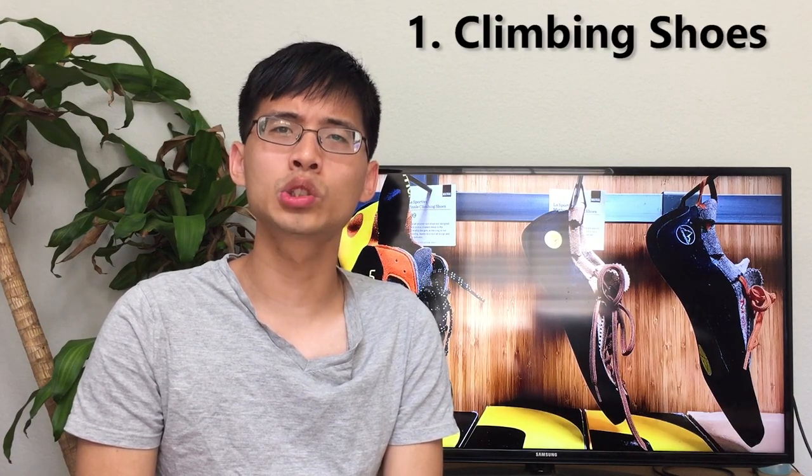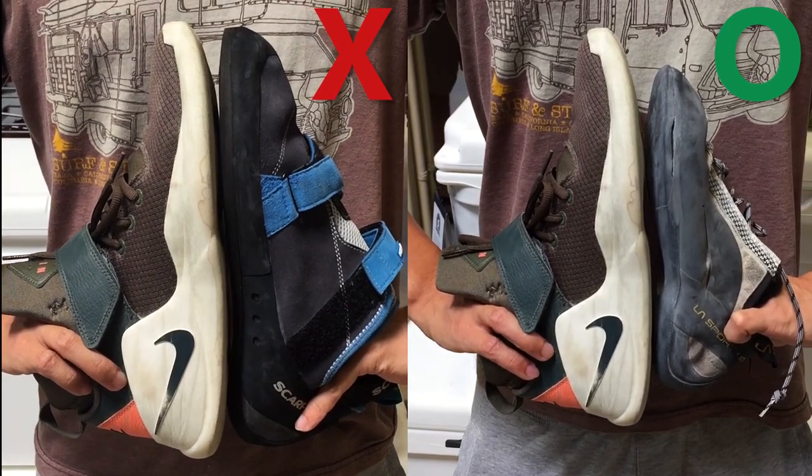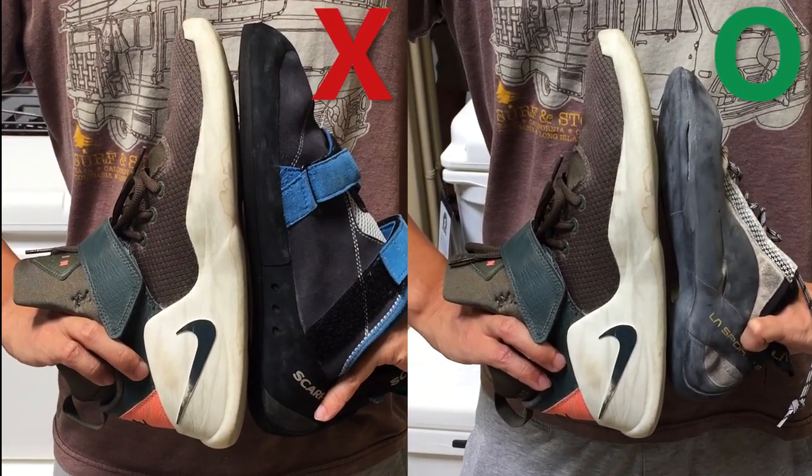The first tip is: climbing shoes are not supposed to be comfortable. Climbing shoes are supposed to be at least one size smaller than your regular shoes. If you don't wear smaller size shoes, your shoes won't stay rigid when you are stepping on a foothold.